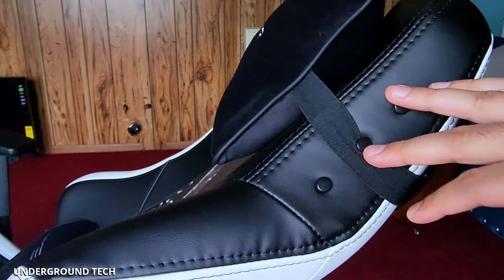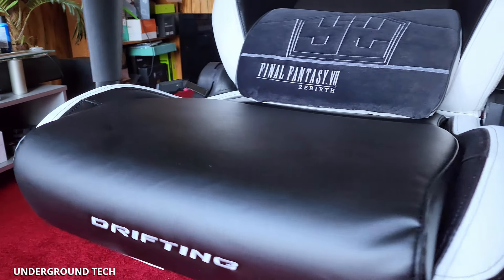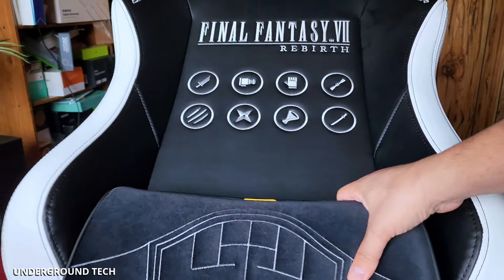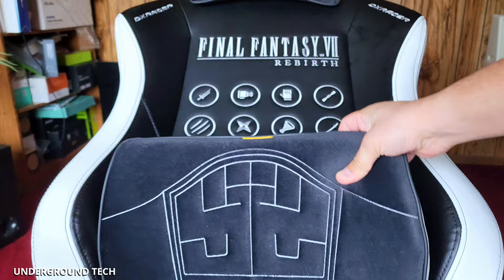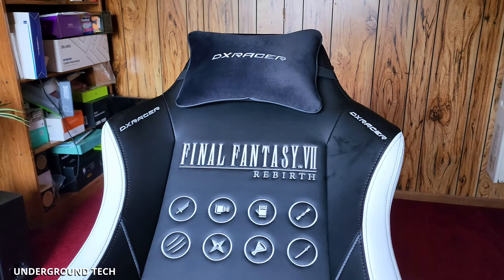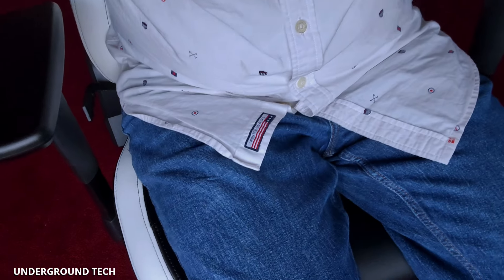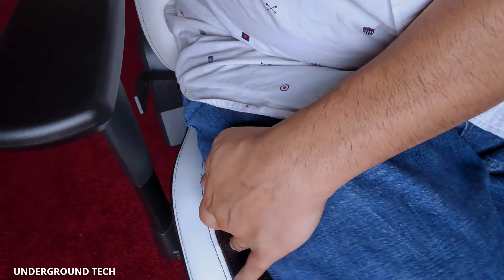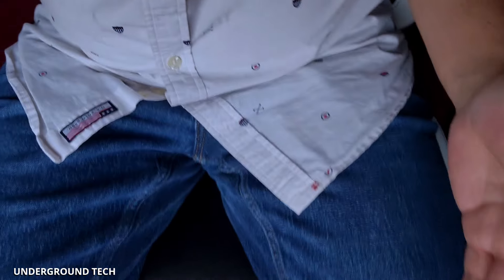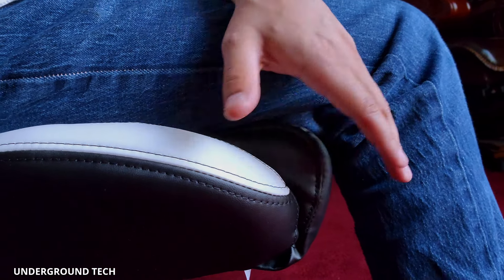The only deal-breaker remains the lack of dedicated lumbar support. That said, the little details and the aesthetics are nice, and assuming the cold cure foam lasts, this should be fine. I'm a bigger guy — I can sit here perfectly fine without the sidebars being an issue, and my legs can stretch out. At 5'7", my feet touch the ground and I have a decent amount of seat pan depth. If you're a Final Fantasy fan and not sitting for long periods, this seems like a good choice. Let me know what you guys think, and as always, thanks for watching.